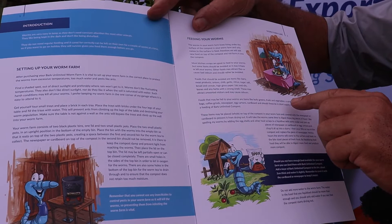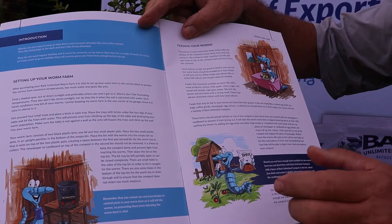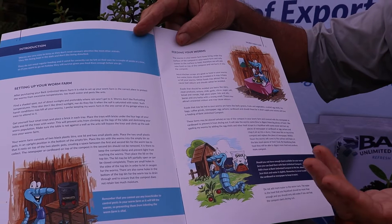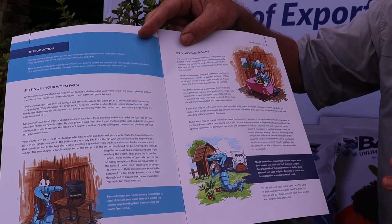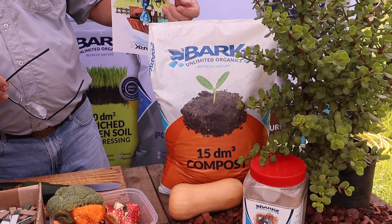There's also a list of all the beneficial foods in the manual: leafy greens, fruits, vegetables, crushed eggshells, tea bags, and coffee grinds. If you don't have coffee grinds you can go to a coffee shop and ask for a bag of spent coffee grinds — they're extremely good for the worms. You can also use egg cartons and cardboard. And if you don't have enough of the good stuff, your kit comes with a bag of Bark Unlimited Organics compost. You can add about a three centimeter layer of compost on top of your worm bin, which will be adequate food for the worms for about a week.